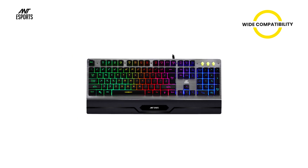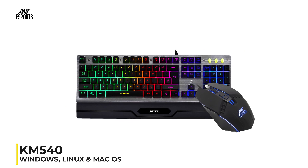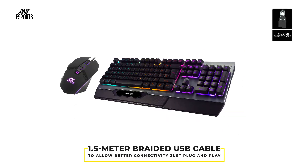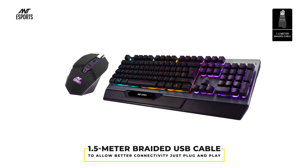The KM540 Gaming Keyboard and Mouse Combo is compatible with Windows, Linux, and Mac OS. This combo comes with a 1.5 meter braided USB cable to allow better connectivity — just plug and play.